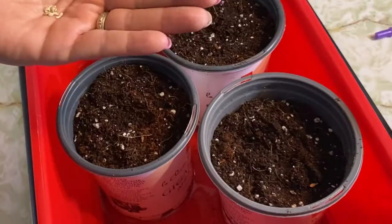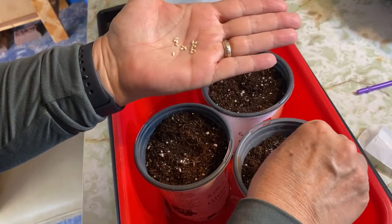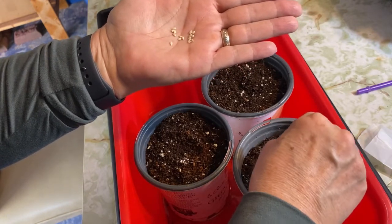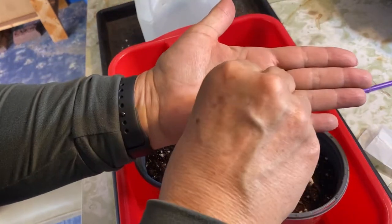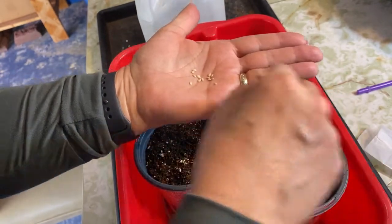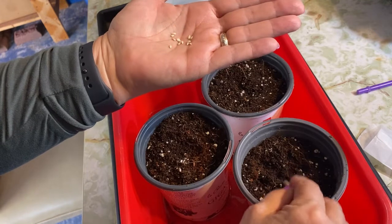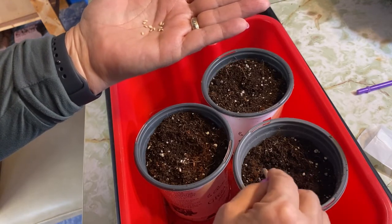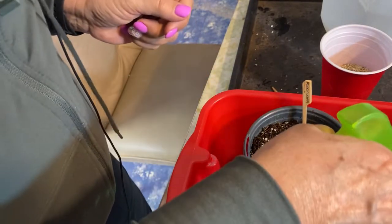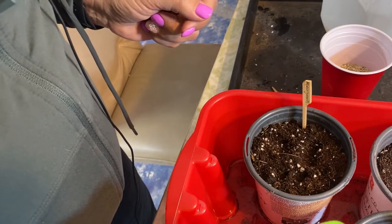We'll start off with the cucamelons. As you can see, they're very tiny — they'll almost look like a sesame seed to me. I'm going to make a hole about a quarter inch deep, not too deep, and plant them all fairly close to the center of the container. Once I have germination and they get a little bigger past that two-leaf stage, I will remove two of them and just keep the strongest of the three. I'm going to give each of these a good spritzing on the top.